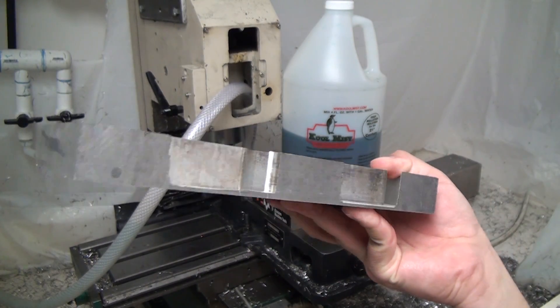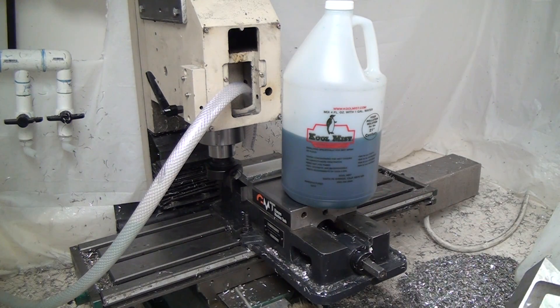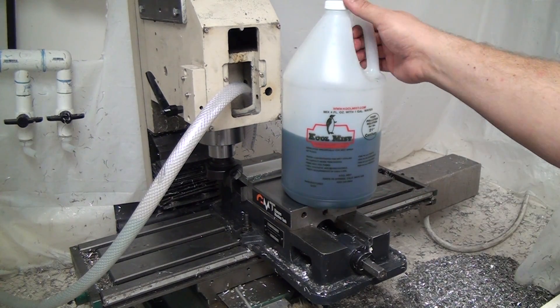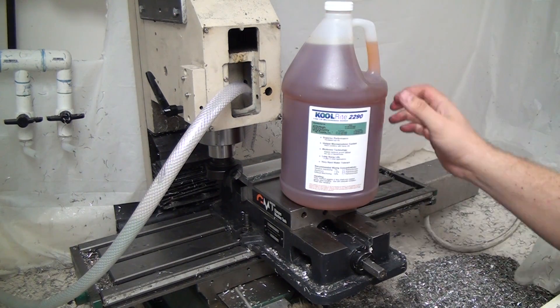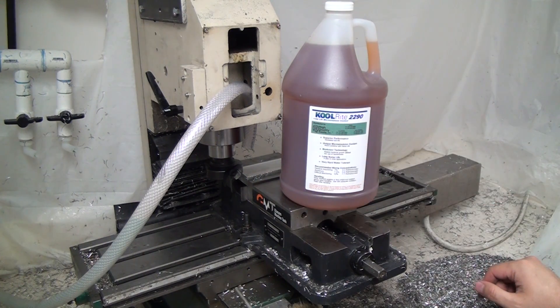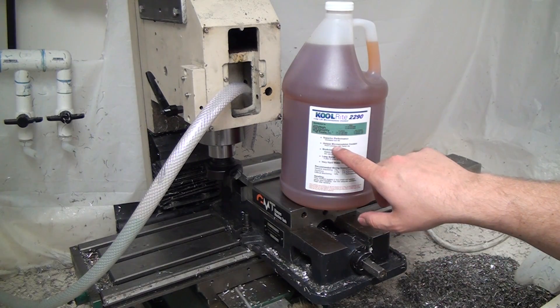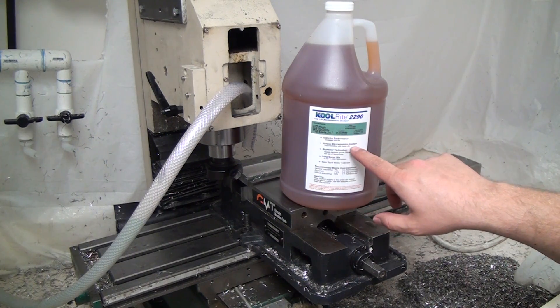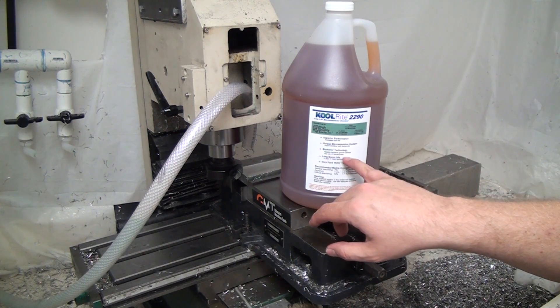My buddy Chris has talked me into going with a different coolant called Cool Right 2290. I know it's spelled K-O-L, just like Cool Mist 77, but they're not the same company — just an unfortunate coincidence. The Cool Right has to be mixed at a much higher concentration than the Cool Mist. It's this nice brownish color, but once mixed it turns white — it looks like Qualicam or a lot of the other big-boy machining coolants. It looks like milk.